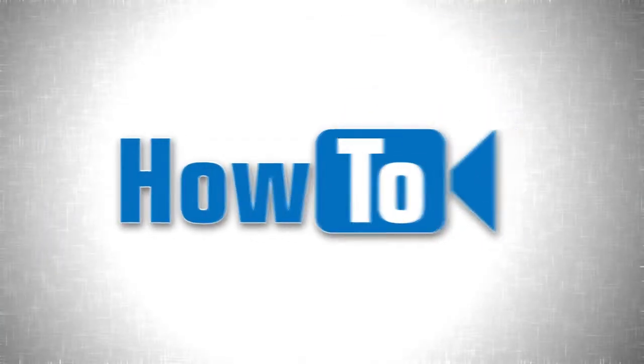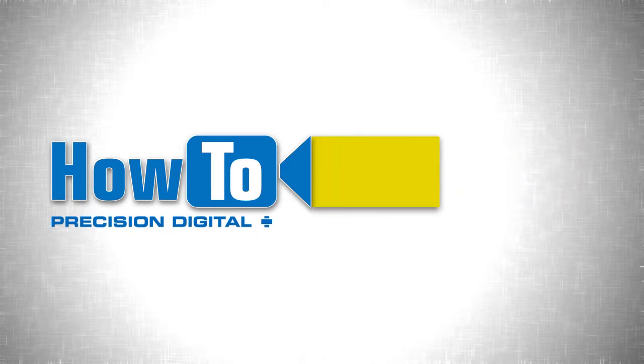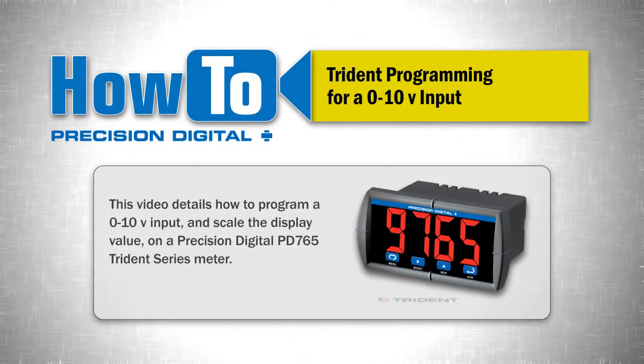Welcome to the How-To Series of Instructional Videos by Precision Digital. This video details how to program a 0-10 volt input and scale the display value on a Precision Digital PD765 Trident Series Meter.